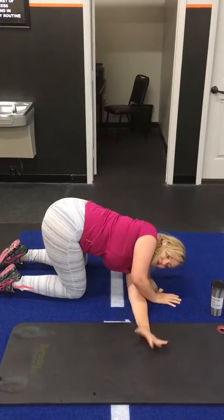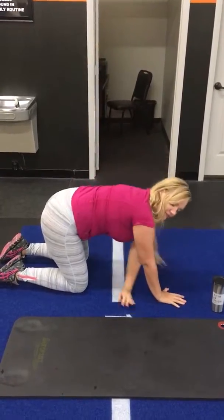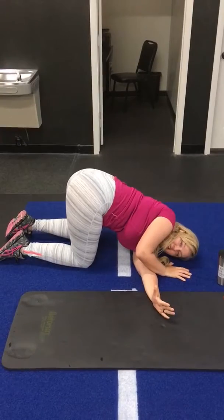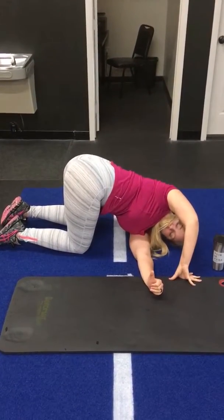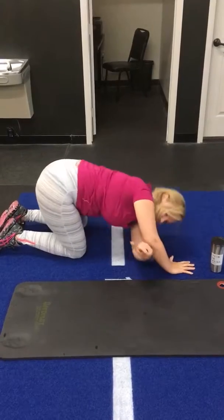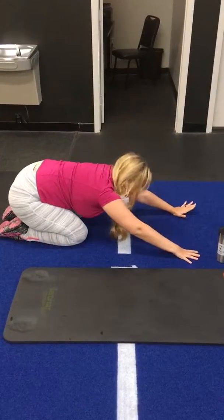After you've done the reps, we're going to go into a stretch. We're going to come down onto the side and open up the chest. After, we're going to do a child's chest.